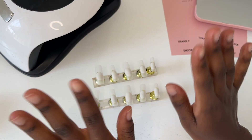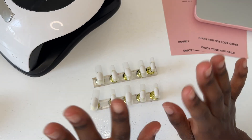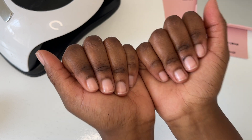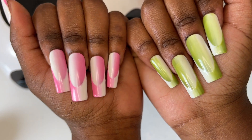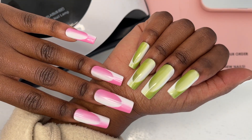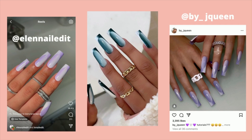Hello guys, welcome back to my channel. Thank you so much for clicking another one of my videos. I'm really excited about this video today — I'm going to show you how I transform my nails from looking like this to this. This is a really cool nail design trend I've been seeing all over on TikTok and Instagram. I've actually seen some nail techs decline clients from this nail design, so I was really curious to find out just how hard it is to do. I've tried my best to find out the original creators of this nail trend — I think it's either by Ellen Nailed It on Instagram or by underscore JQueen. If I'm wrong, please do let me know and give credits to the original creator, but yes guys, let's get straight into the nail tutorial.